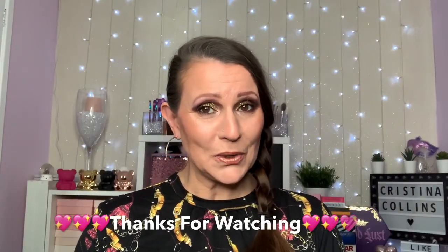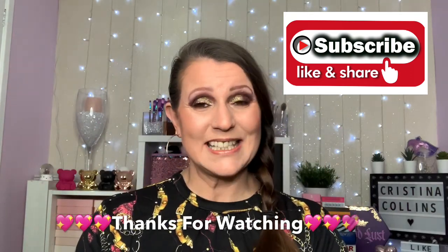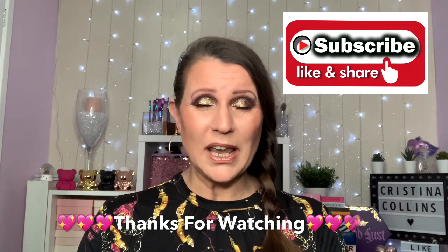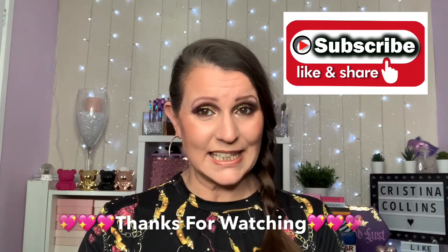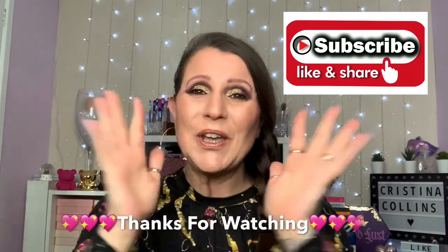That's got it guys - that's the end of my video today. I really hope you've enjoyed watching. If you have, don't forget to leave a thumbs up, and if you haven't already and you do like my channel please consider subscribing, that would make my day. I will see you guys really soon - it'll either be a makeup look, a swatches video, or my last declutter. Please take care of yourselves and be safe - bye!